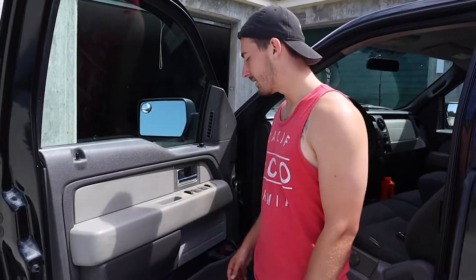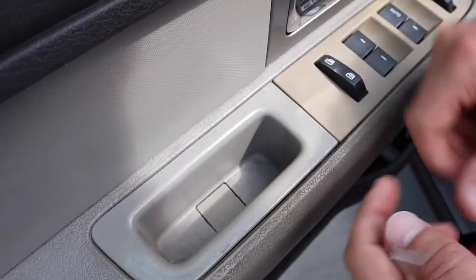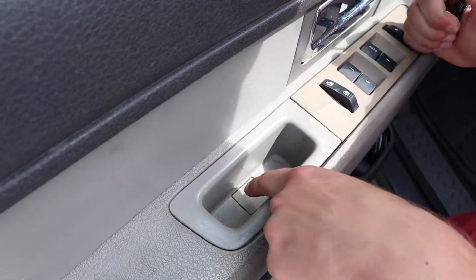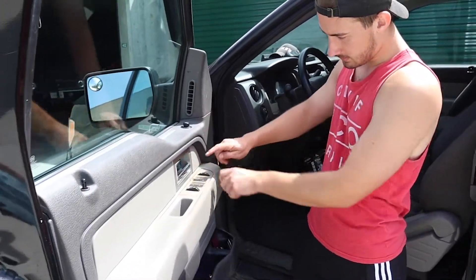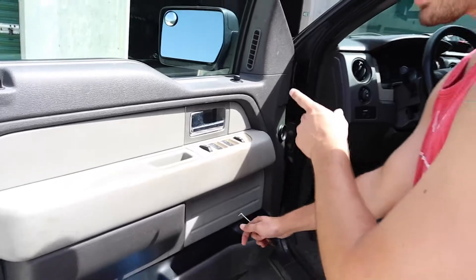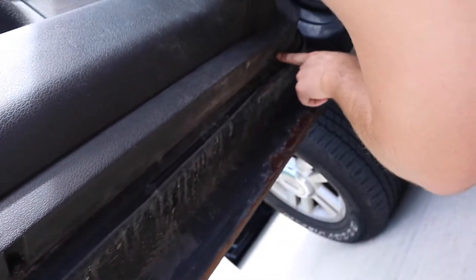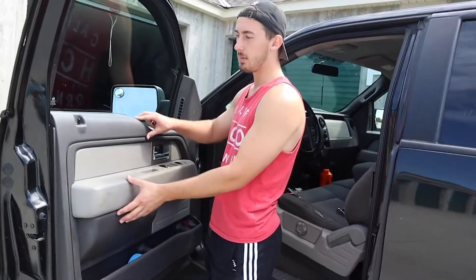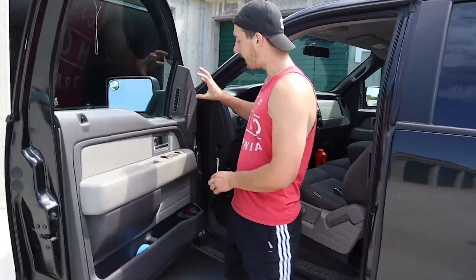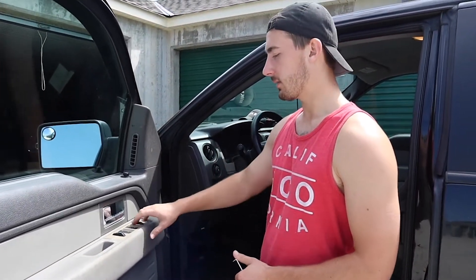This is actually a pretty simple process. In the door jamb area there's a little square — you just get a pick or something and pull that off. There's a 10mm bolt under there. Inside the door jamb there's another little black square — same thing, pull that off, another 10mm bolt. Then down at the very bottom there are two super small bolts. Take those out and the whole panel lifts straight up, giving you access behind it. You can undo the bolts that hold the mirror on, unclip the plug for the power adjustment, and then throw the new one back on.